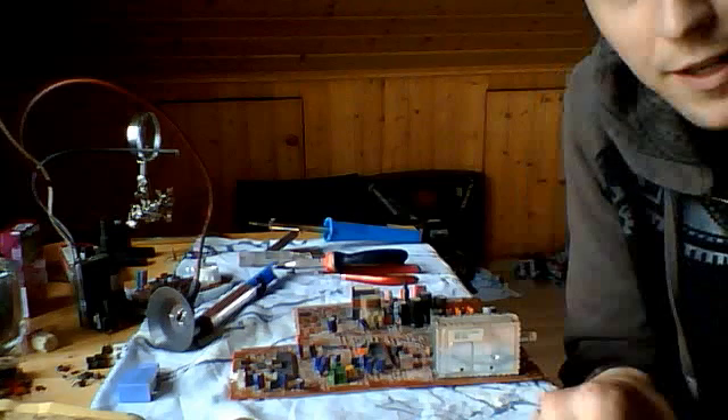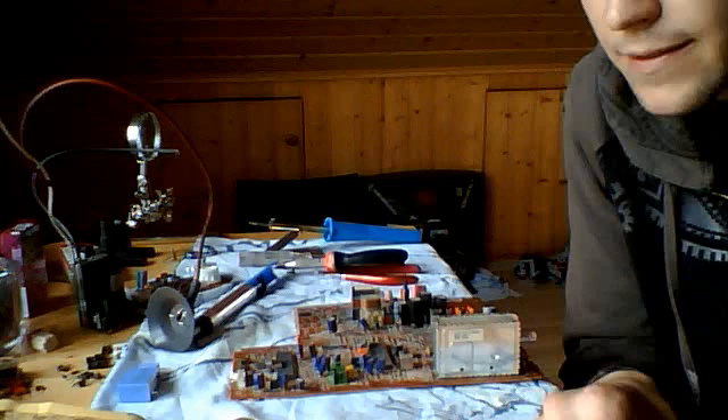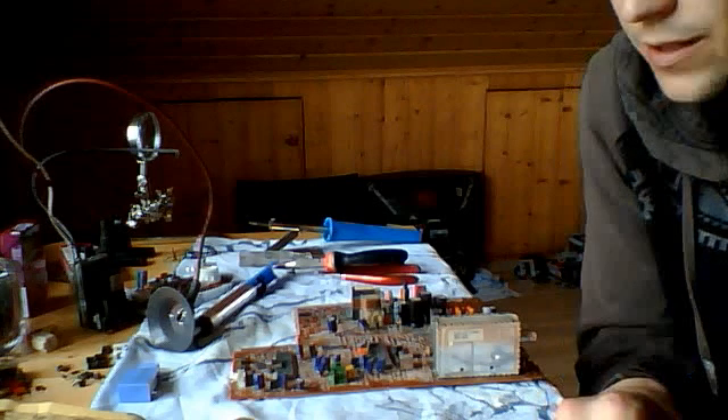Excuse my recording — I forgot my camera at home at my girlfriend's house. The phone that I have only records MP4, and I don't have an MP4 converter for my computer yet, so I'm working on that.